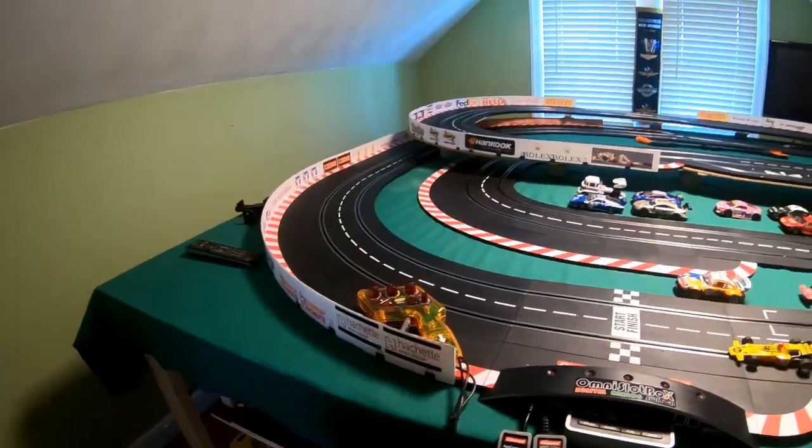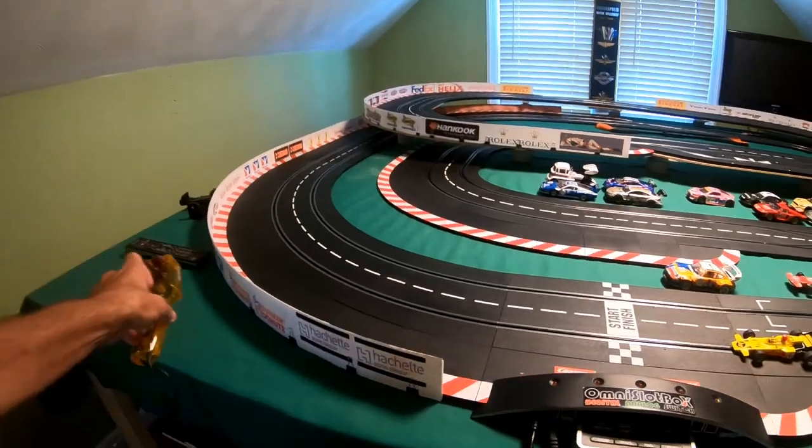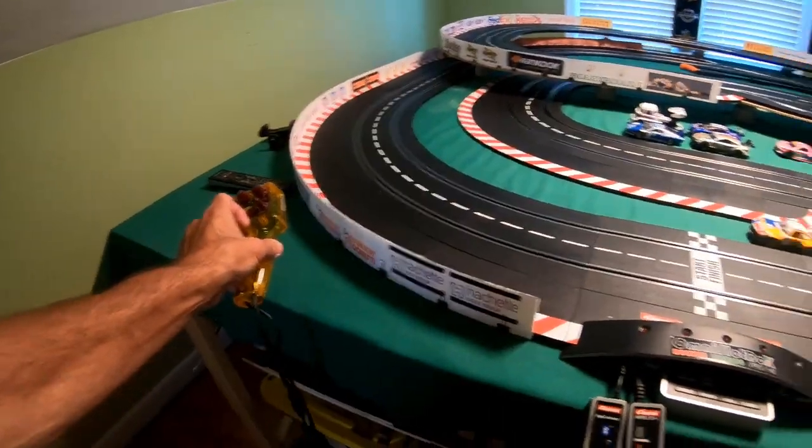All right, guys. Well, today's video is going to be a little bit of a short video. I need to make a little bit of an upgrade to my track. When I'm racing in analog or digital, I have nowhere to really put these controllers where they can't come off the table.